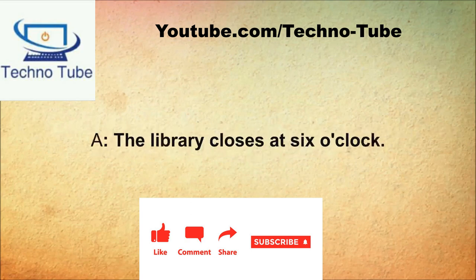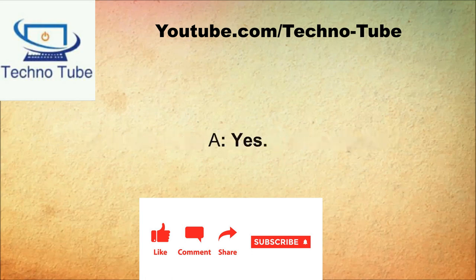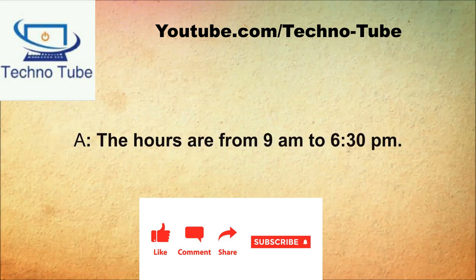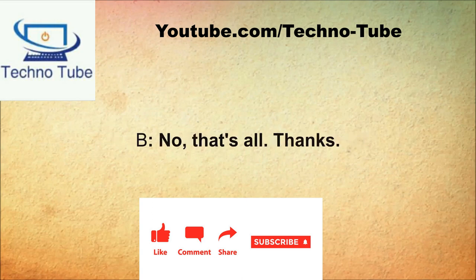What can I help you with today? When does the library close? The library closes at six o'clock. Does it close at that time every day? Not always. Is the library open on Saturdays? Yes. What time do you open and close on Saturday? The hours are from 9 a.m. to 6:30 p.m. Okay, thank you very much. Do you need anything else? No, that's all, thanks.